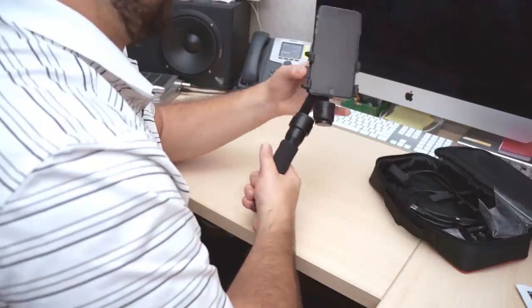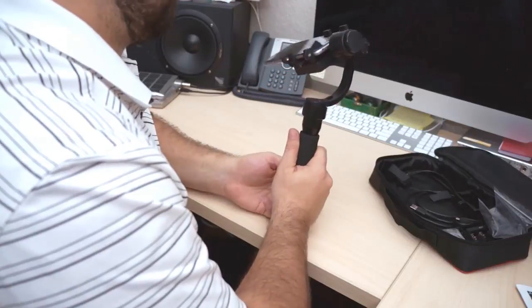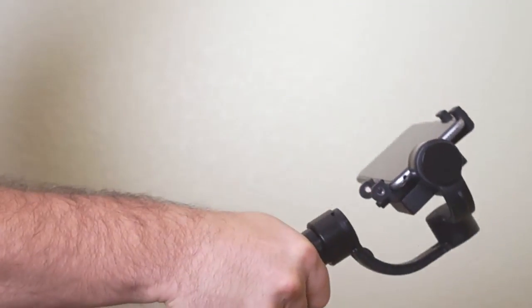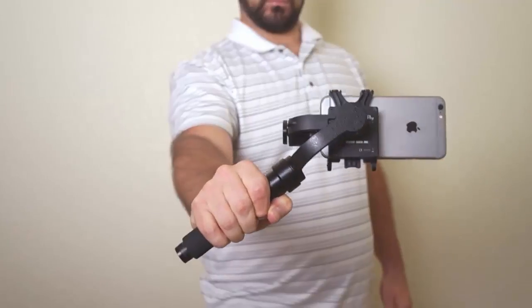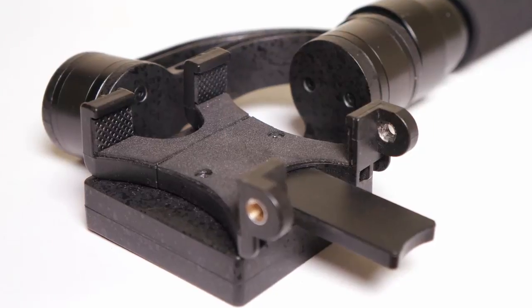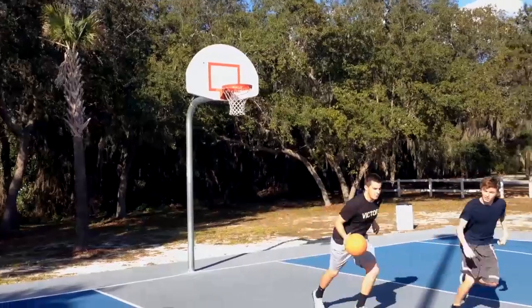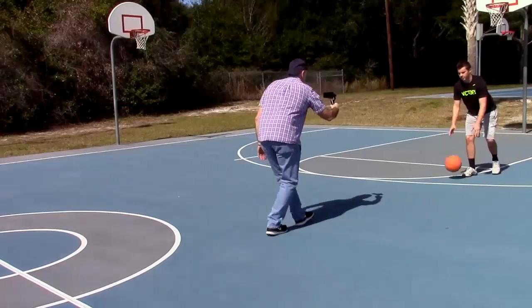Specifically designed for smartphones like the iPhone or even GoPro cameras, the Dragonfly features a state-of-the-art 3-axis gyro system that instantly controls the rotation, pitch, and roll of your camera. Its unique 3-axis gyro system uses brushless motors as well as sophisticated software and electronics to stabilize your camera's pans, tilts, and even walking shots.